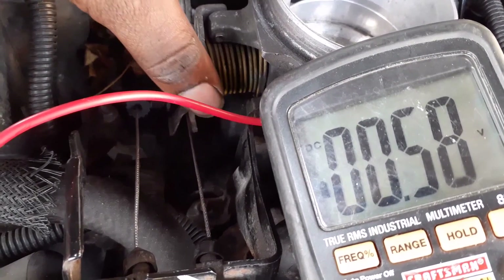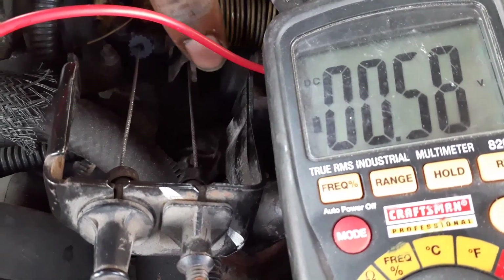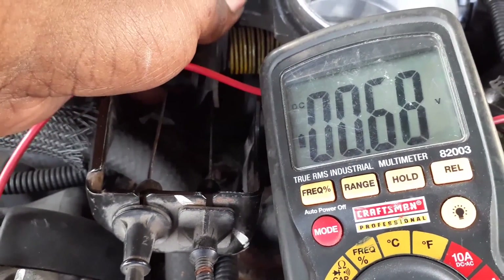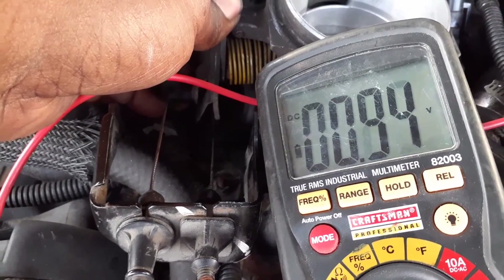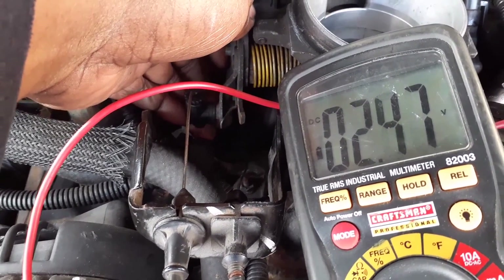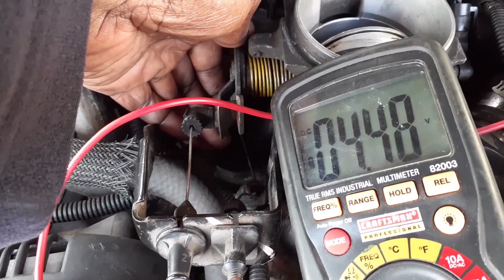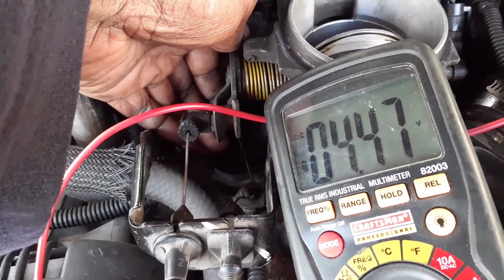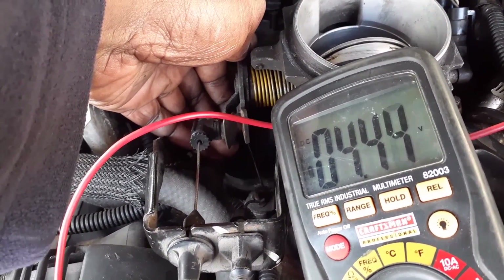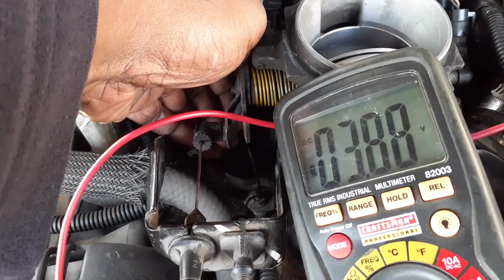To test that wire, you want to slowly raise the throttle as if you were pressing the gas pedal, and slowly raise it up until it gets to about 4.5 to 5 volts. It should reach that range without jumping around. Then slowly bring it back down. At full throttle that reading should be good — 4.5 to 5 volts — and what you're looking for is making sure it doesn't jump up or down while you're slowly decreasing it.